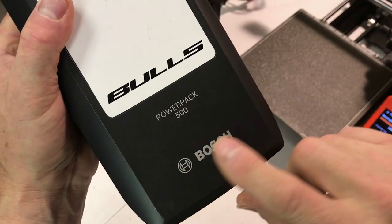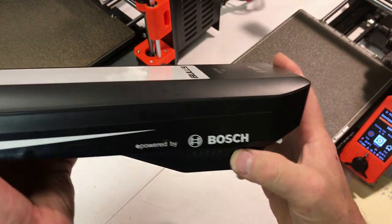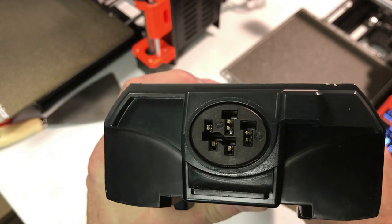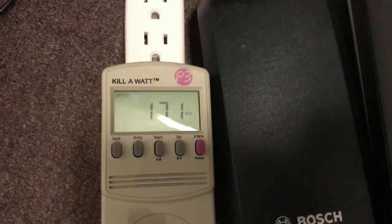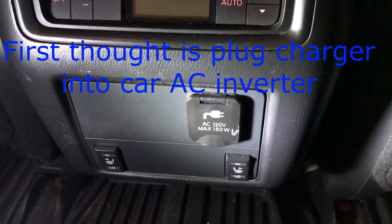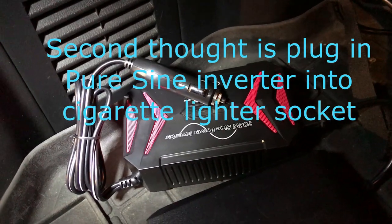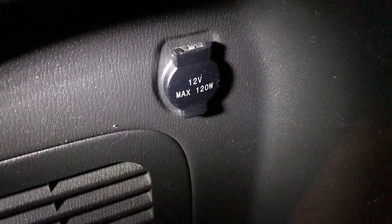My battery is a Power Pack 500 by Bosch. It has indicators on the side that tell you how full it is, and then it has a proprietary plug on the back. With my Bosch battery plugged into the 4-amp charger, you can see it's taking 171 watts. Unfortunately, the AC inverter in my car has a 150-watt maximum, which is not enough to run the Bosch battery charger. I had the thought that I could use my Bestek 300-watt pure sine wave inverter, but then I found that my 12-volt port in my car has a maximum of 120 watts, so that won't work either.